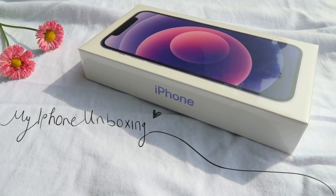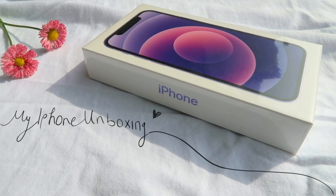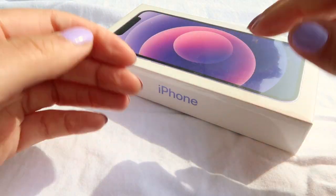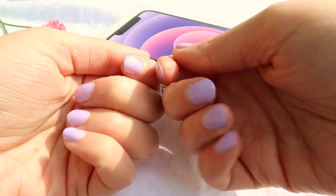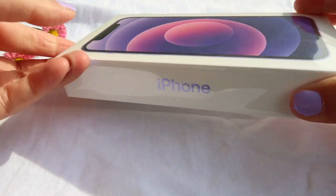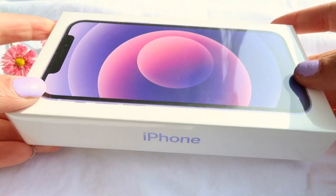Hey guys, welcome back! I thought for this week's video I'd make an iPhone unboxing because I recently got a new phone. I got the iPhone 12 in purple — I was waiting for this color to come around for a long time. I was contemplating whether or not I should buy the iPhone 11 in purple or just wait for the iPhone 12, but I'm very glad that I waited because I think the color is just so beautiful, as you're going to see later.